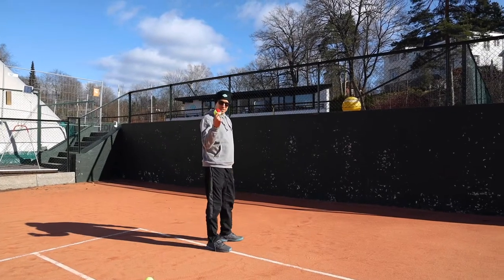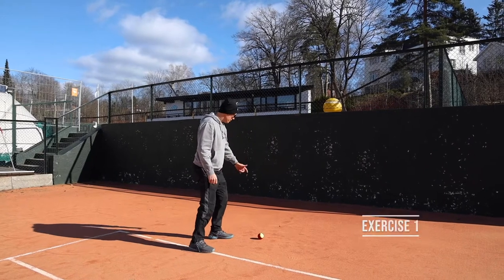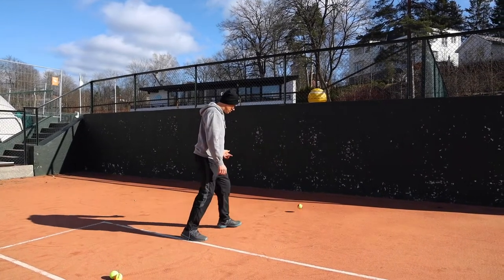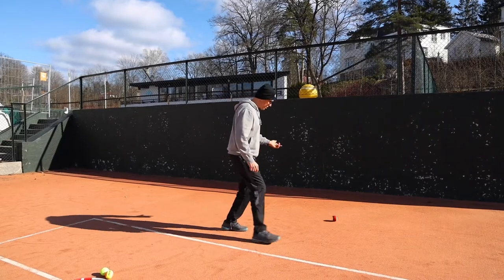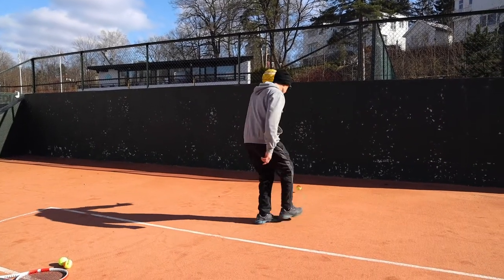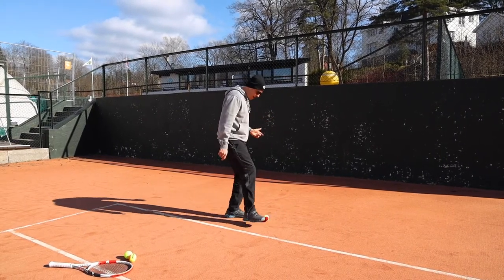Another exercise against the wall: you put the ball down and you're gonna use your legs. You're gonna kick the ball against the wall, stop it, and again kick the ball against the wall, stop it. Kick the ball against the wall, stop it. You try to do it ten times.